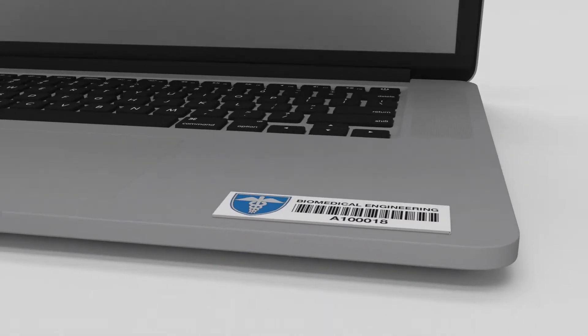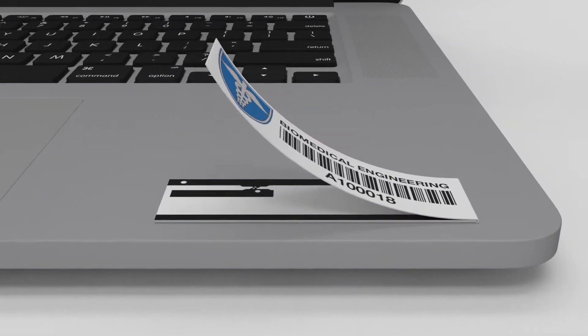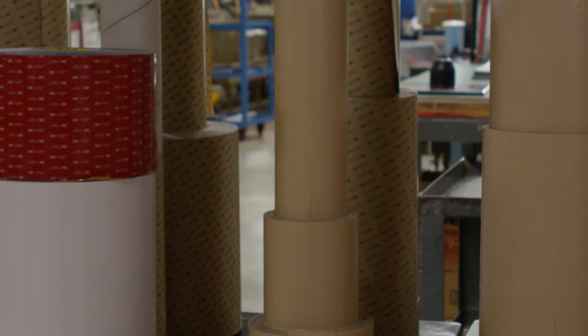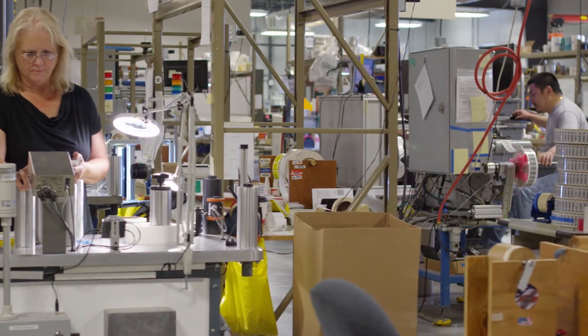It fits in small places and uses a patented inlay design and passive RFID technology to obtain incredible read ranges on a variety of materials. The tag's construction and customizable adhesive options make for reliable tag performance no matter the application or printing environment.